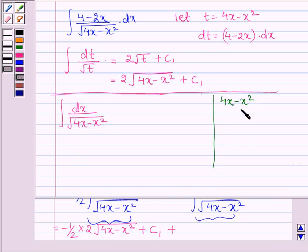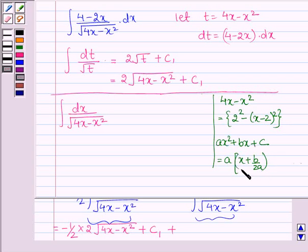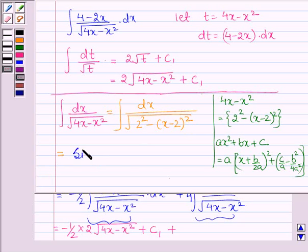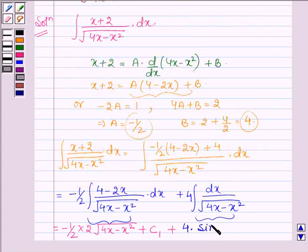Now, 4x minus x squared can be written as 2 squared minus (x minus 2) squared, by completing the square. Using the formula for a quadratic ax squared plus bx plus c written in completed-square form. Thus, the second integral becomes the integral of dx upon root over (2 squared minus (x minus 2) squared), which equals sin inverse of (x minus 2) upon 2, plus c2. So this integral contributes 4 times sin inverse of (x minus 2) upon 2, plus c2.